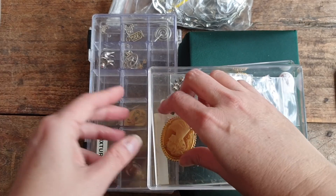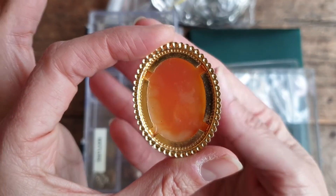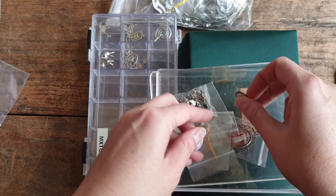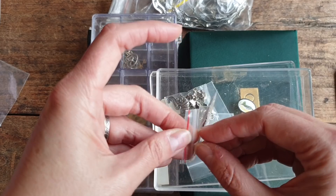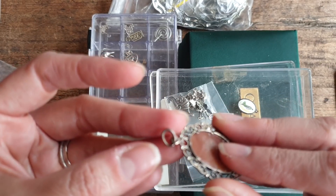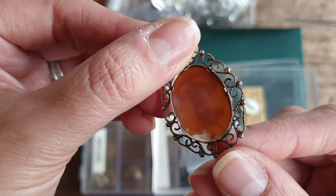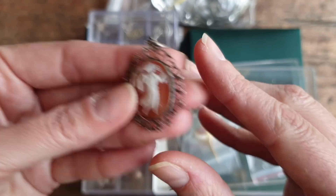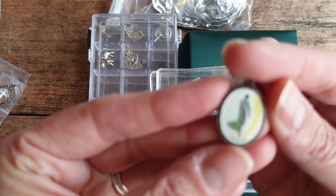There's a matching pair of earrings. This is another lucite cameo so it's plastic - you can tell the difference between shell and lucite. There are some more little lucite cameos in here. What I love about this lot is that there are pieces that are really lovely mixed in with pieces that are more junky. This is beautiful - it's a shell cameo in sterling silver, a pendant, and it's so lovely. I'm going to put her in a baggie so she doesn't break.